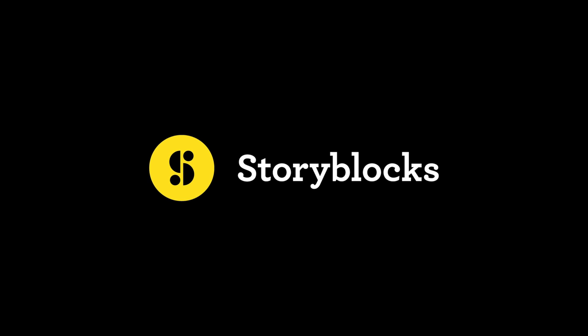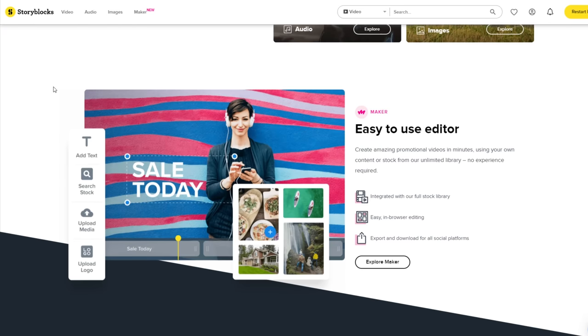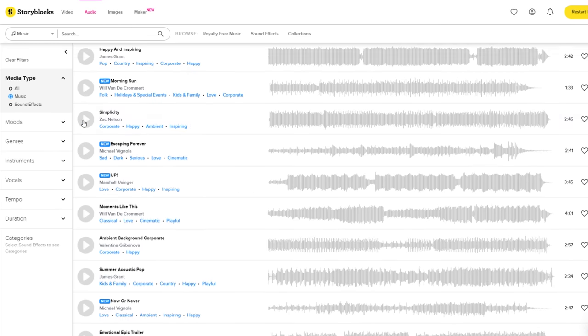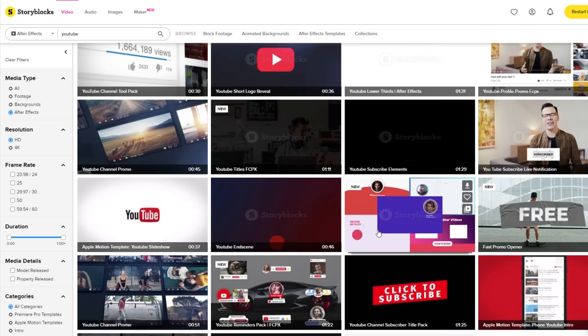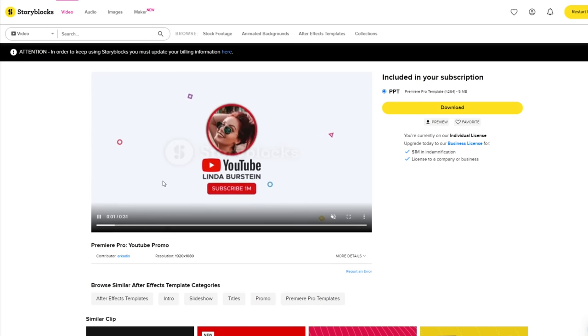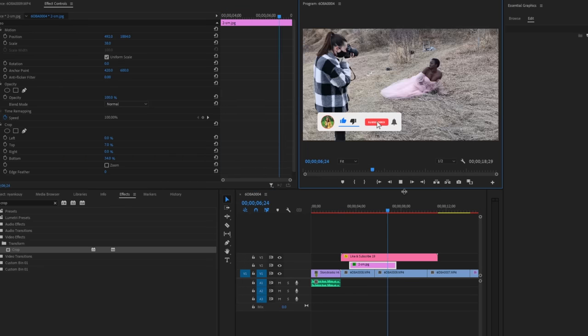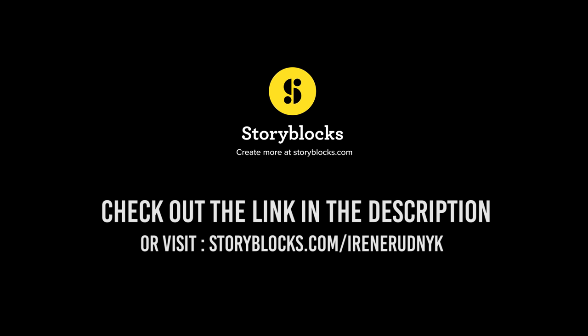Before we go on, I wanted to thank Storyblocks for sponsoring today's video. Storyblocks is a subscription service providing high-quality, affordable, copyright-free stock footage, animation, after-effect templates, motion backgrounds, green screen, pictures, music, and sound effects. You can download as much content as you want with the unlimited subscription, making it super easy and affordable to use high-quality stock items. I've been using their YouTube like-and-subscribe animation for all my new videos, and the music you're hearing is from Storyblocks as well. Check them out at Storyblocks.com/IreneRudnick.